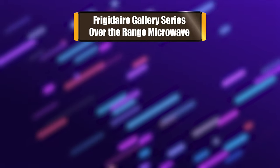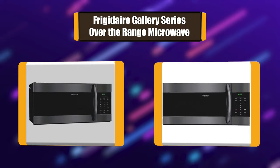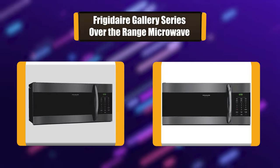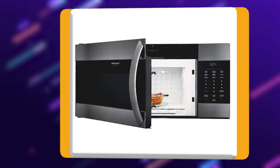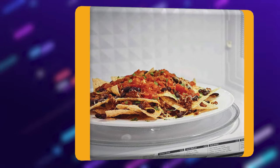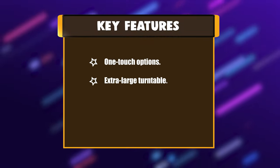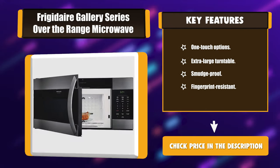Number 2: Frigidaire Gallery Series over-the-range microwave. This 1,000-watt model has sensor cooking with 30 preset options and 1.7 cubic feet of cooking space. It also comes with its signature SpaceWise rack, a two-level cooking system that lets you cook more than one item at a time. It also comes in an on-trend black stainless steel finish. Key features: one-touch options, extra large turntable, smudge-proof fingerprint resistant finish.